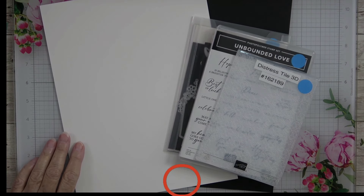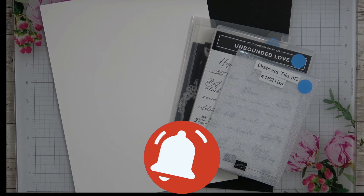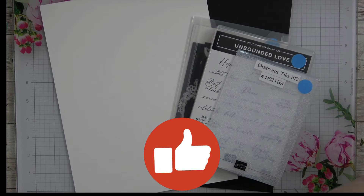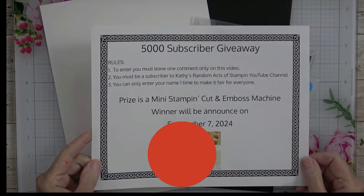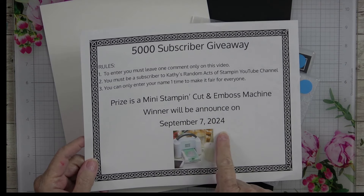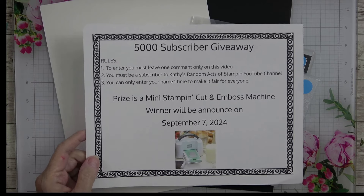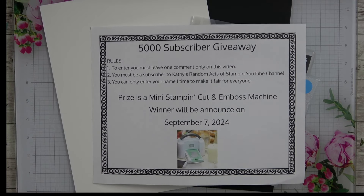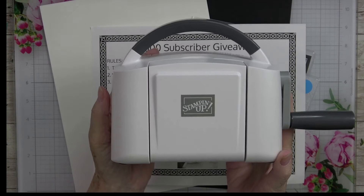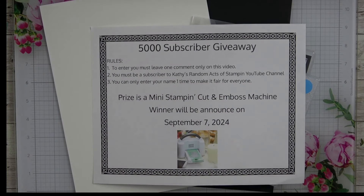I have a contest going on right now. If you are one of my subscribers, go to the video that has this flyer on it — it's the 5,000 subscriber giveaway. We will draw the winner on September the 7th, and the prize is going to be the mini Stampin' Cut and Emboss machine, brand new still in the box.